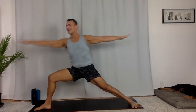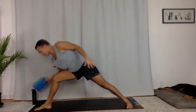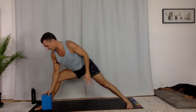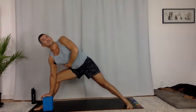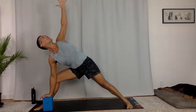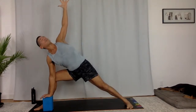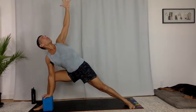Breathe in. Extended side angle — left arm goes up. You can take your right elbow to your knee. If you have a block out front, you can take it to the inside of your foot — that's an option as well. Sometimes bringing the ground a bit closer creates space. The right side of my body just feels more open with a block, more open to twist a little bit. Breathe in, breathe out. Reach your fingers up. Sink deeper in that front knee. Keep the lunge powerful in the legs. Take a breath in, take a breath out.